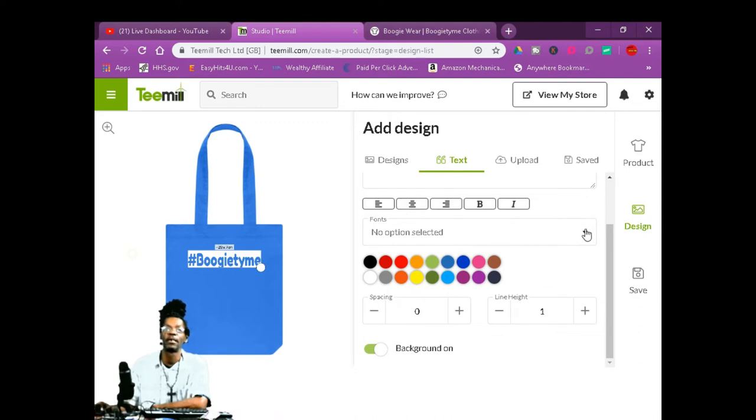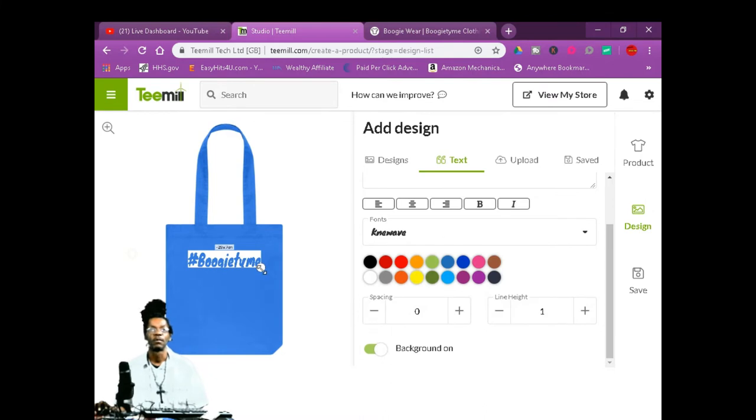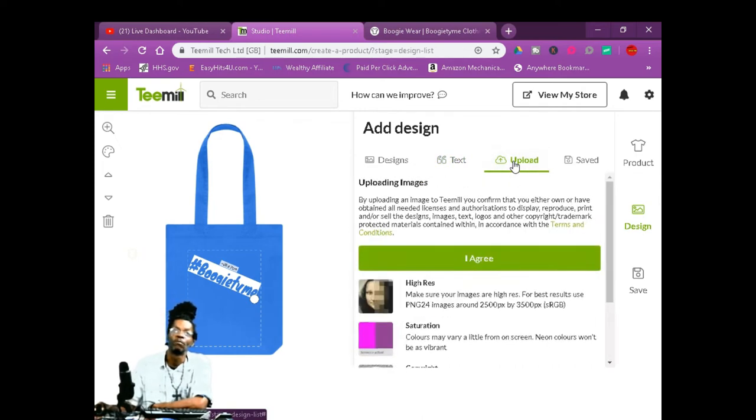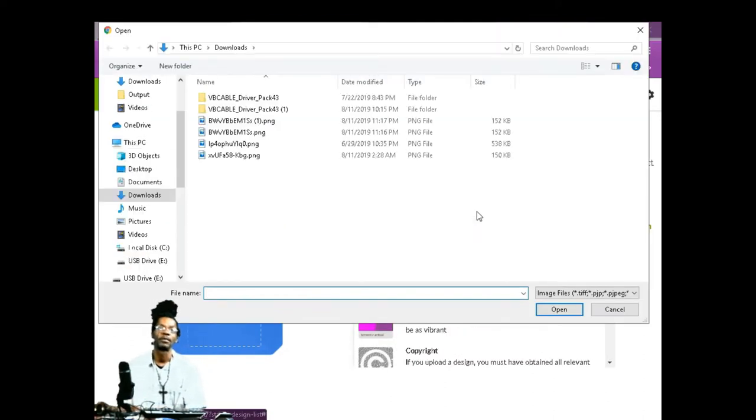You can change your fonts — whatever fonts you want. You can twist it, you can put the bag on it how you want. You can put pictures on here — just go to upload. Make sure that you read the agreement, and then you're going to upload your own picture.